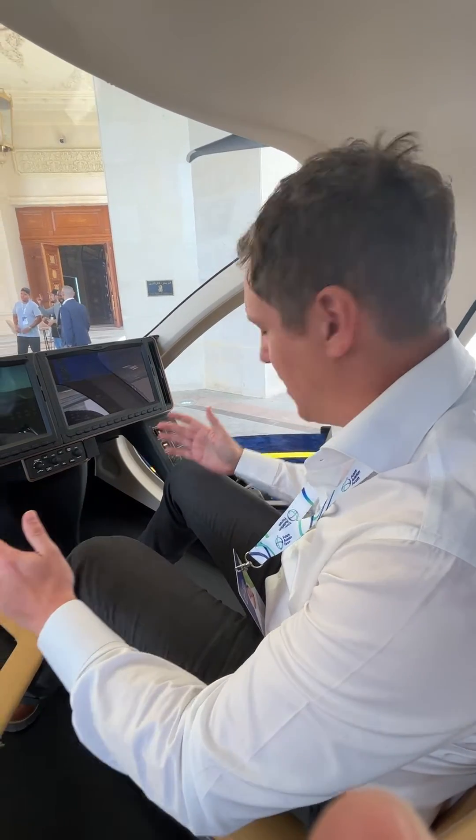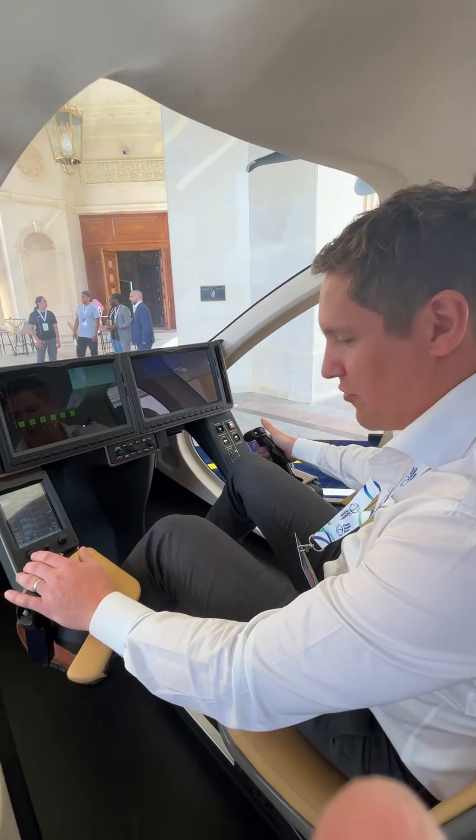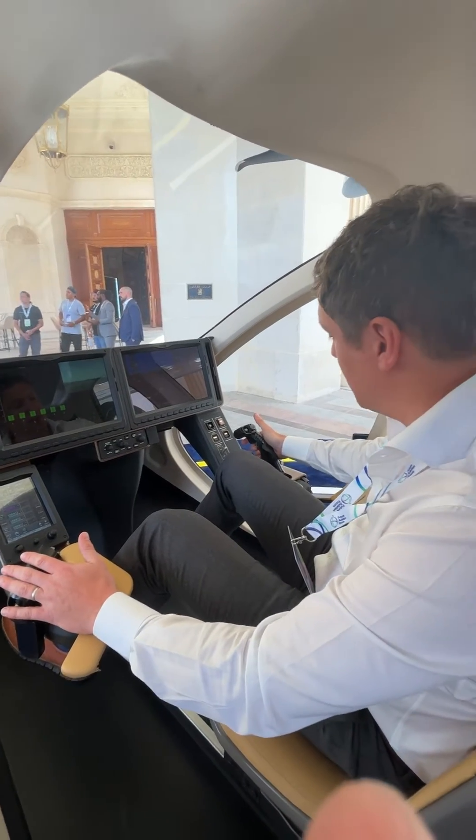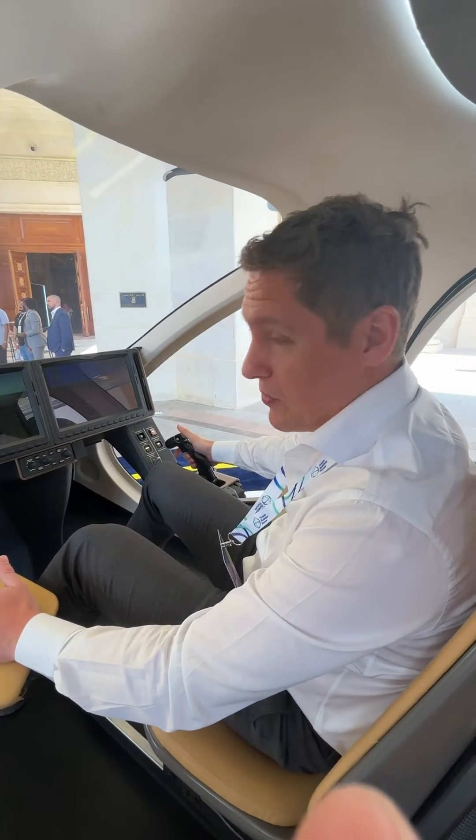The aircraft is designed especially to be able to access cities, towns and communities with as low a noise footprint as possible. A pilot sitting here would have two inceptors, one on the left and one on the right. The one on the left gives you forward and backward momentum, and the one on the right is controlling roll, pitch and yaw.